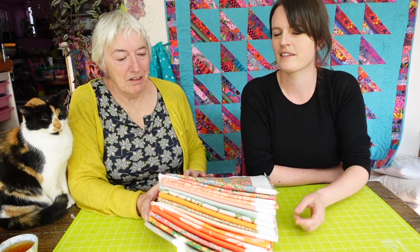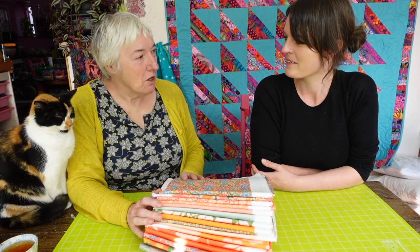Thank you, Spoonflower. I'm so, so pleased that you were able to get on board with this project with us.